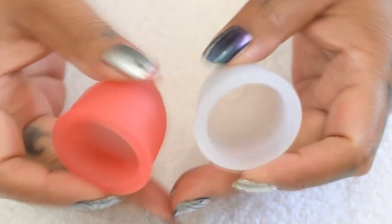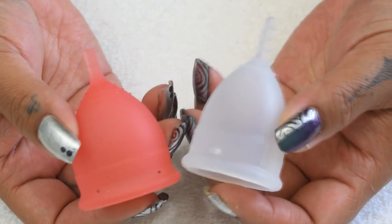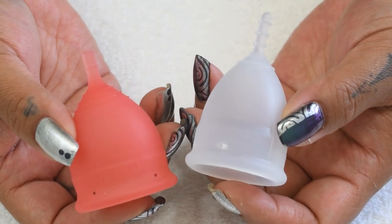And that was the salt cup and the organic cup, both in a size small.